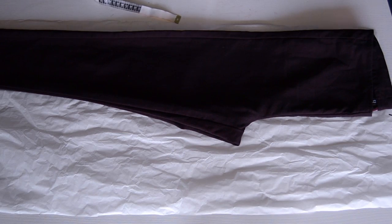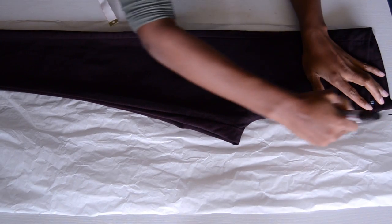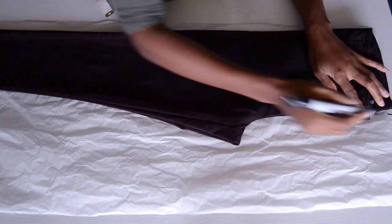I've already placed my pants in place and, like we always do, you're just going to trace out the outline of the shape that you see.